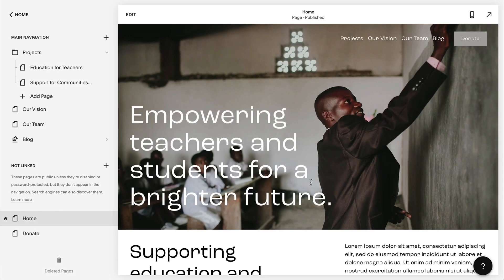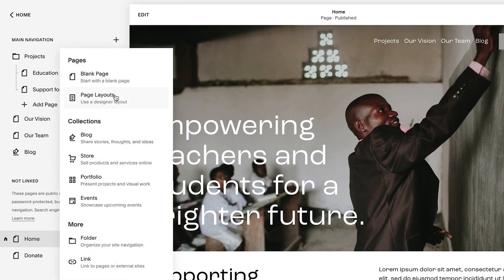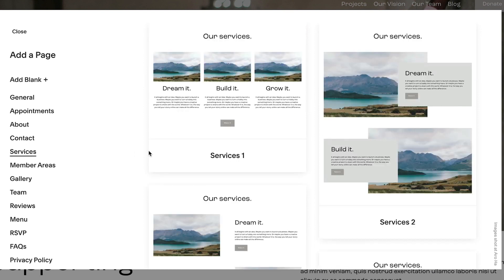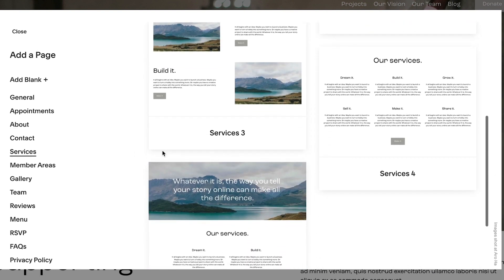To try out new structures or designs for your site, you can add pages or sections with pre-built layouts. To add a pre-built page, click the plus icon. Click Page Layouts, then click the Layout Type. Browse the available layouts and select the one best for you.